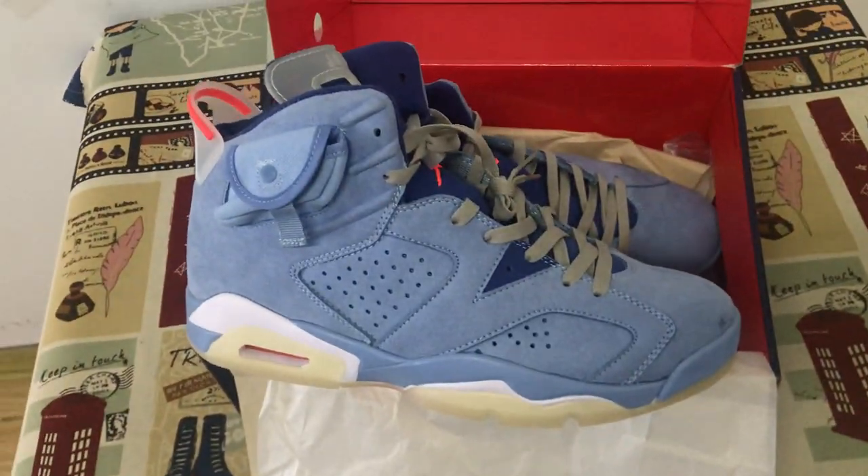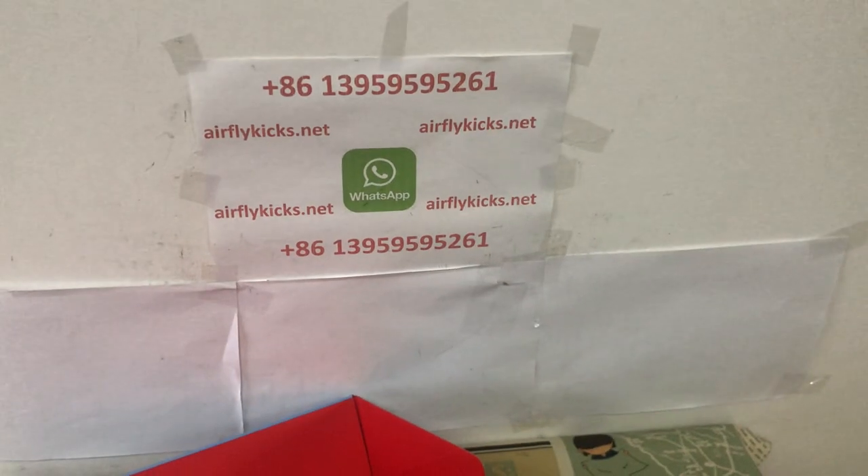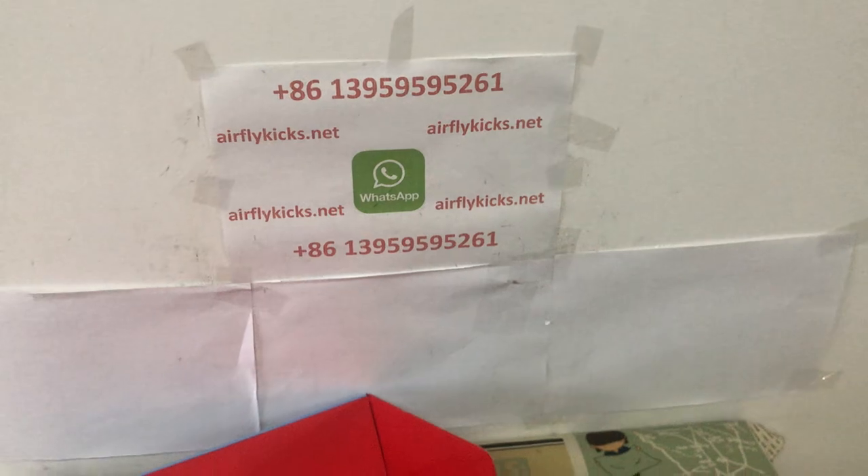The whole shoe looks perfect. If you'd like one, you can leave your order on my site at likecape.net, or you may contact me by WhatsApp. Thank you. Bye.